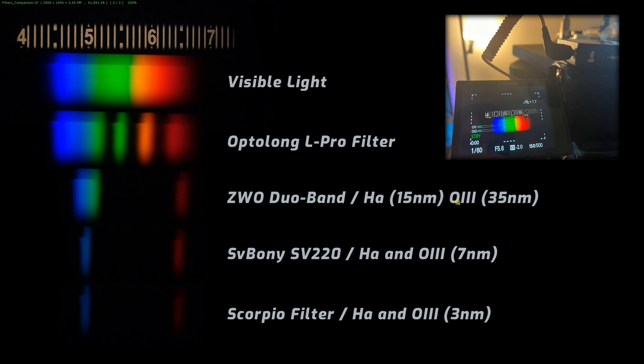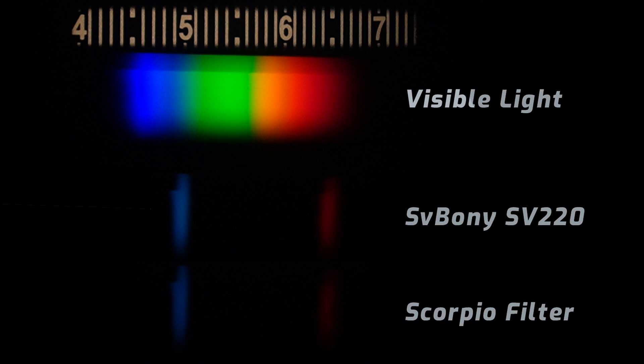The Optolong is a broadband filter so it only cuts down some of the light pollution. At the bottom we have three different dual narrowband filters. The first is ZWO, which has pretty wide but still narrow band passes for hydrogen alpha and oxygen 3. Below that is the Svbony SV220 filter which is a 7nm band pass. And the other one is the Scorpio filter at 3nm as the seller claims. The hydrogen alpha and oxygen 3 regions stay well defined with no spillover into neighboring wavelengths, and visually the Scorpio filter appears more narrow compared to the Svbony filter.